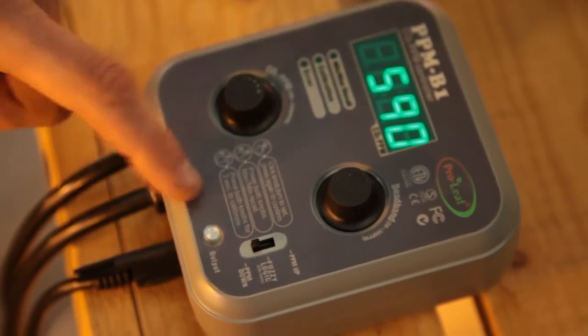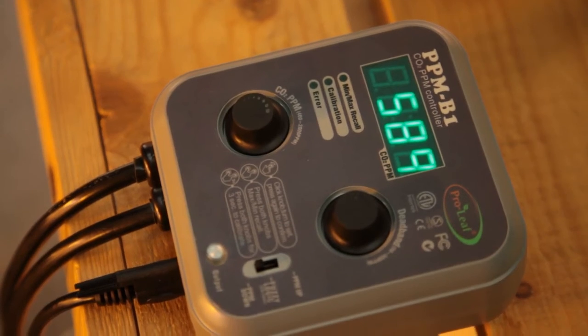There's also a third setting called PPM down, but this setting won't be used too often for indoor growing applications. As the name might suggest, it's more useful in situations where you need to reduce CO2 and not increase it. To find out more, visit onestopgrowshop.co.uk or come and see us in store.